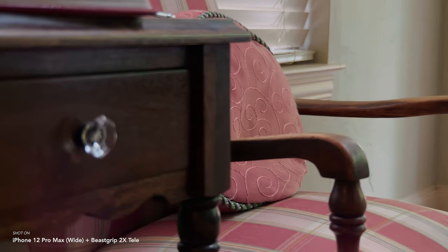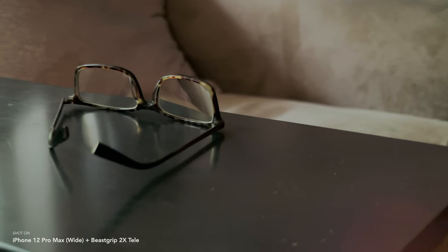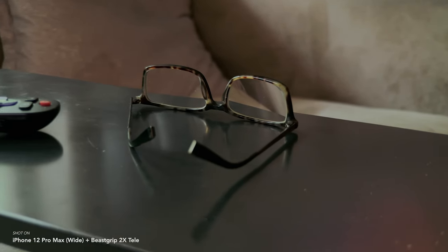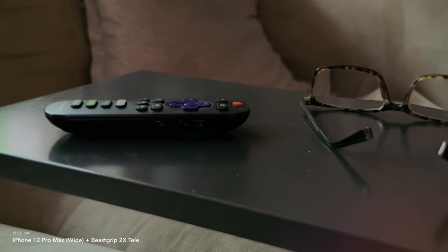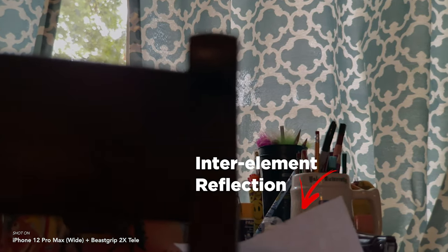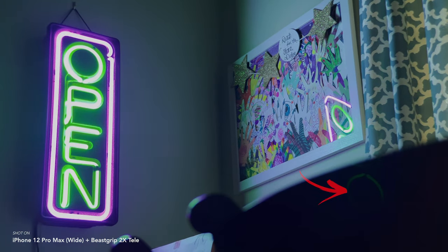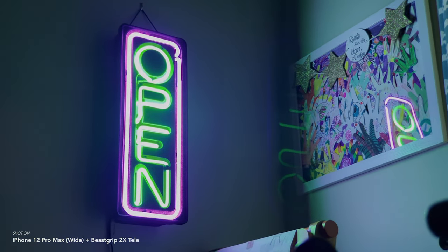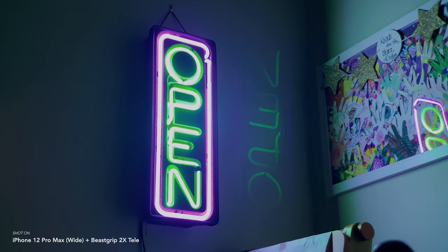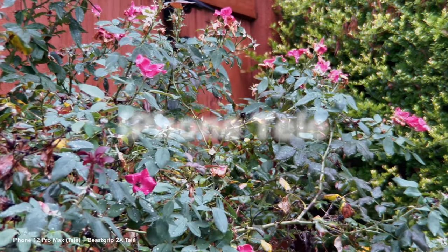In my testing, the edge-to-edge sharpness has been very good. I haven't seen any vignetting, no soft edges or dark corners, and chromatic aberration has been very minimal or not at all. It's not perfect though — it does flare very easily, as you can see in this shot. I also notice inner element reflections, which can occur between the external lens and the built-in lens. This is very prevalent in this neon sign shot, and it even inverts the image — the reflection appears upside down, something I hadn't noticed that prominently before.